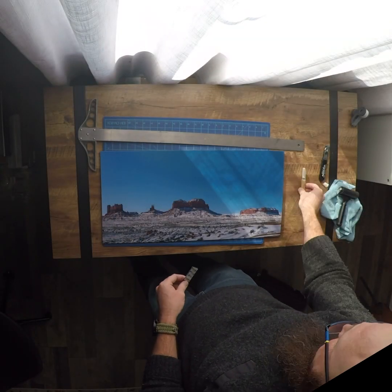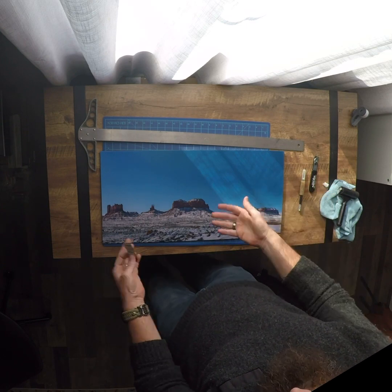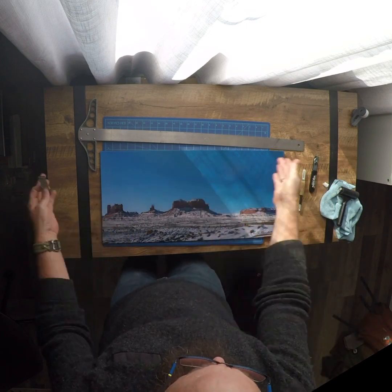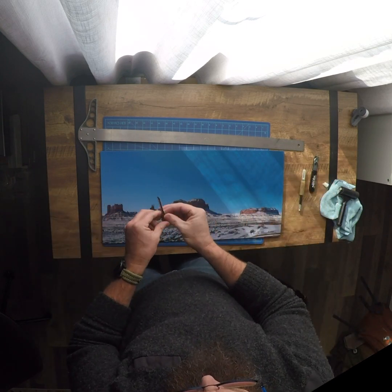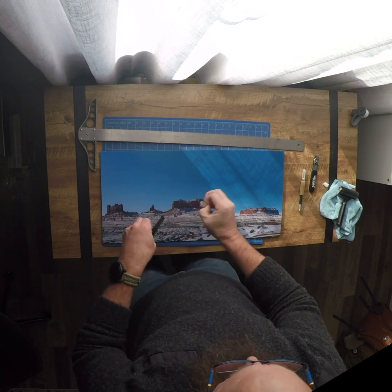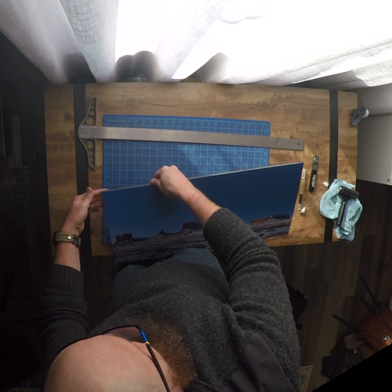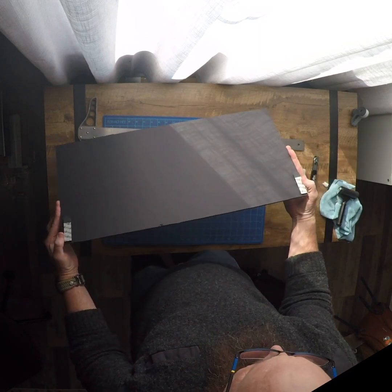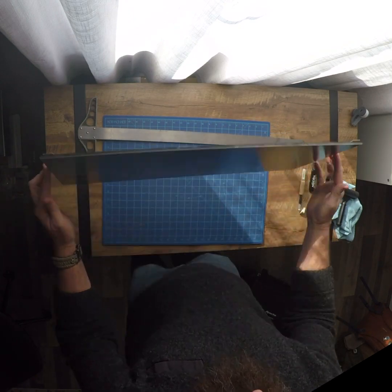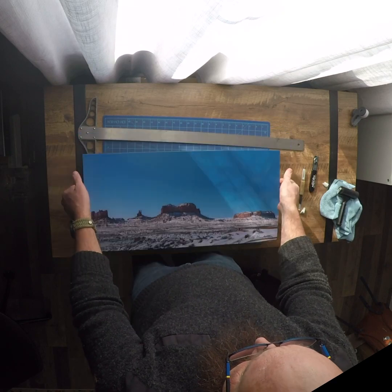Once you get everything cut down — whether you use an exacto blade, a mat knife, whatever thin blade you've got handy — use that straight edge to cut all the edges down. Then just take your command strips, stick a couple of them together, peel off the back, slide it on the back. It doesn't matter if it's perfect because you're not going to see it. When you're ready to hang it up, pull those off, make sure you get it straight on the wall, stick it up there, give it a little bit of pressure, and she's good.